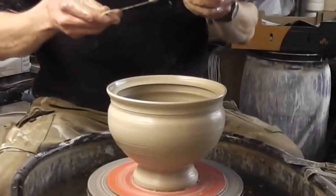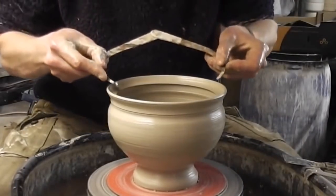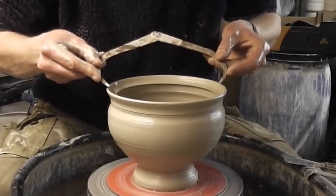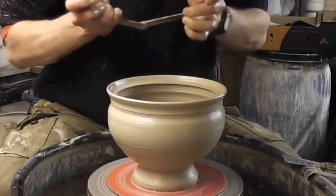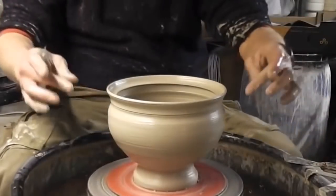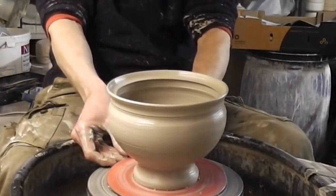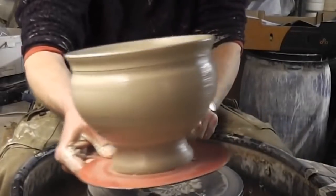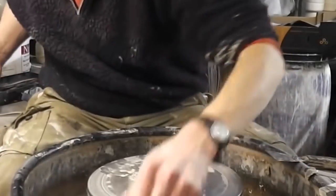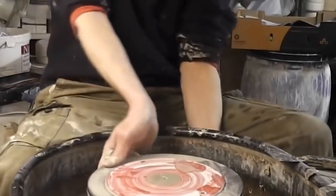What I'll do now is just measure the width so I can make a lid to fit. That's going to be the maximum — just a touch narrower — that's about the right thing. I'll put a couple of handles on as well, just for a bit of a design effect, but that's the bowl done anyway. Now I'll get on and make the lid.